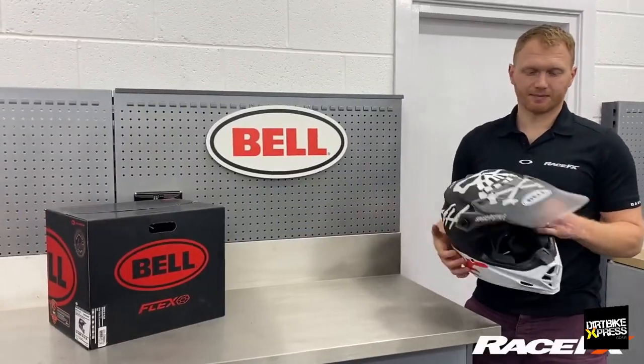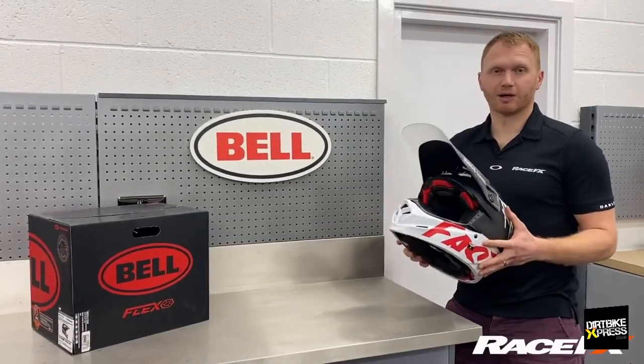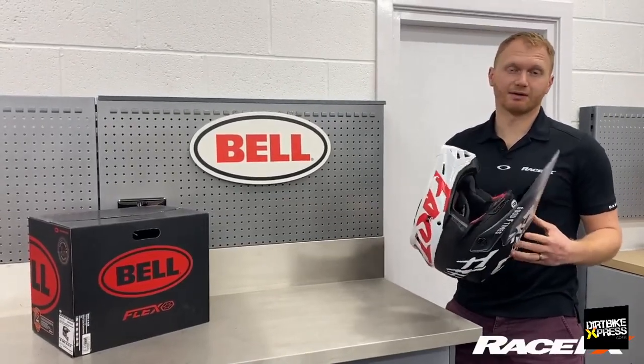It's as easy as that. It's available at all the Bell Retailers and it's currently retailing at £4.99.